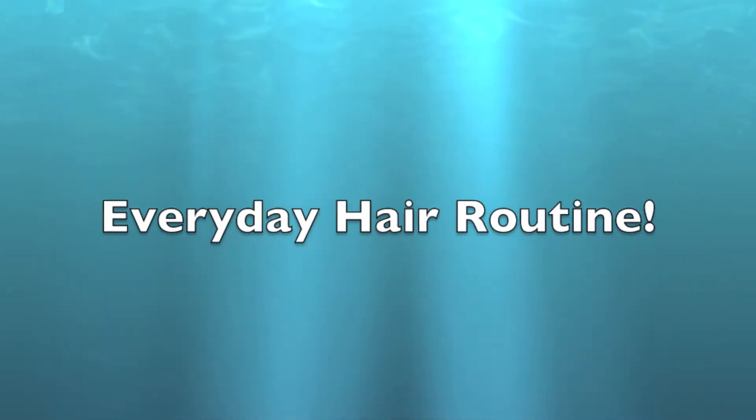Hey guys, so today I filmed an everyday hair routine, so let's get right on into the video.